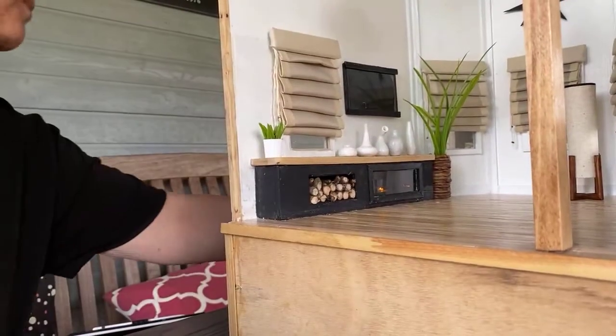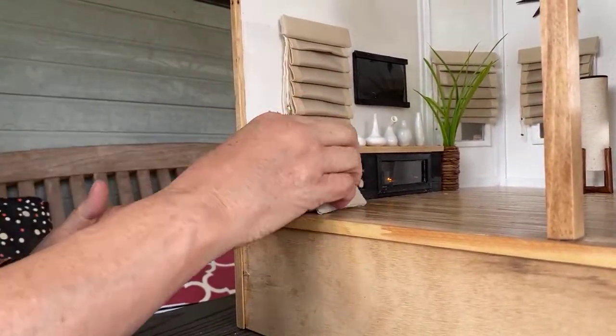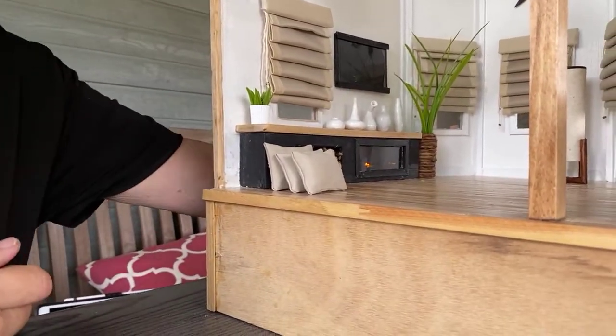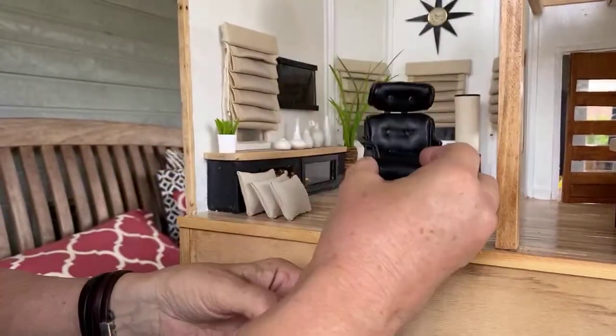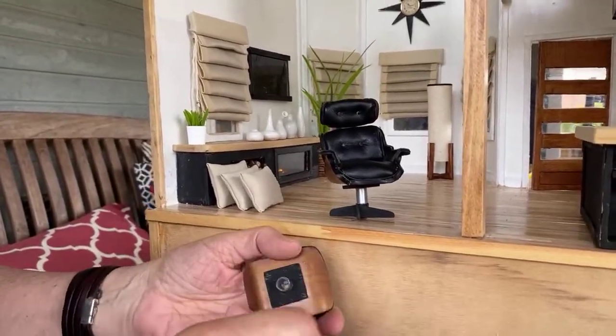Very modern! We've got some cushions. We'll put them here. I also did this chair for extra seating. It was a long process.